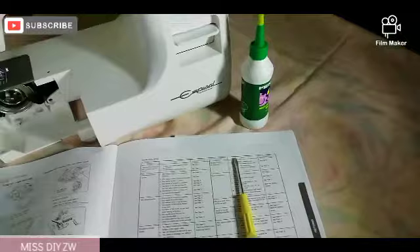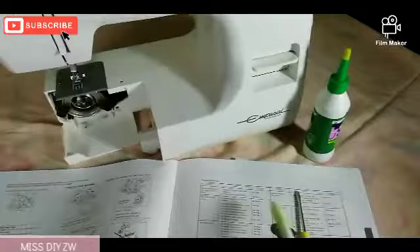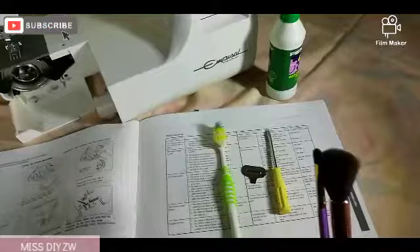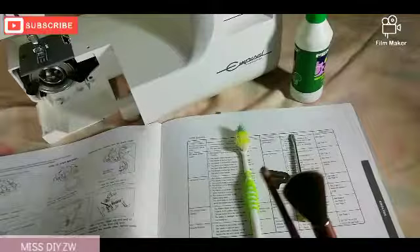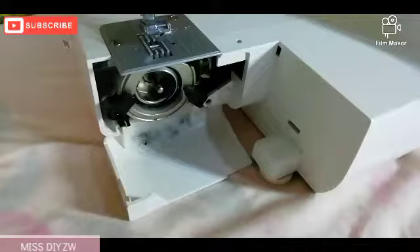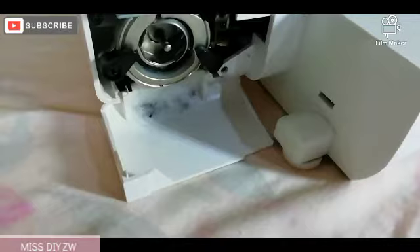You're going to need your screwdriver that comes with the sewing machine. We're also going to need an old toothbrush, and if you have clean painting brushes that you haven't used, you need those. Because I don't have painting brushes, I am going to be using some makeup brushes. I cleaned these, and after I'm done with the maintenance I'll obviously clean them again.